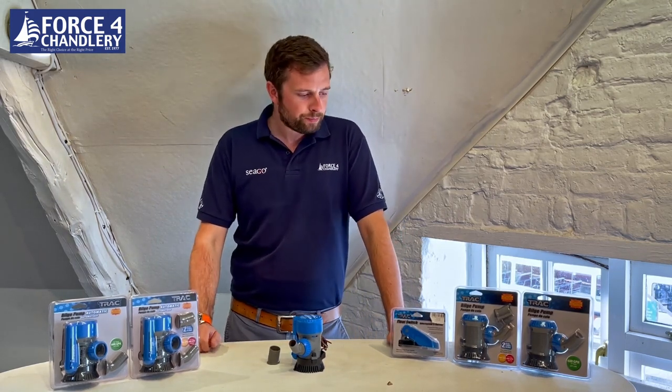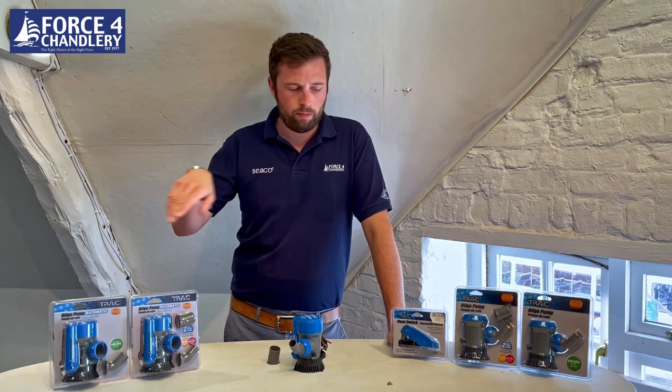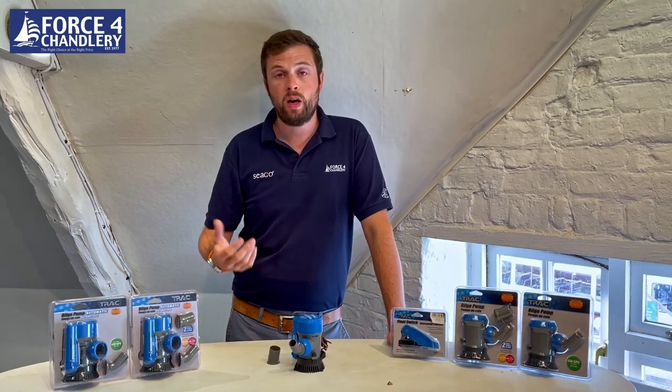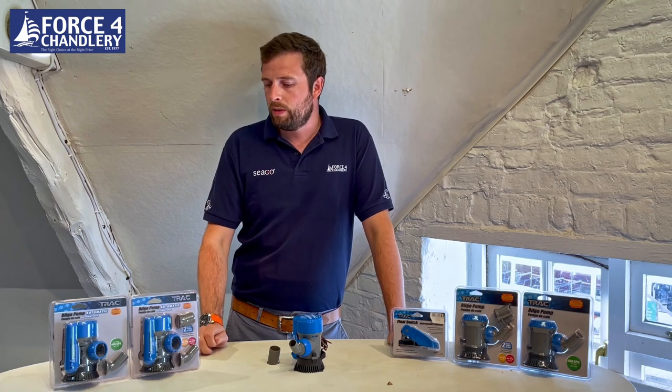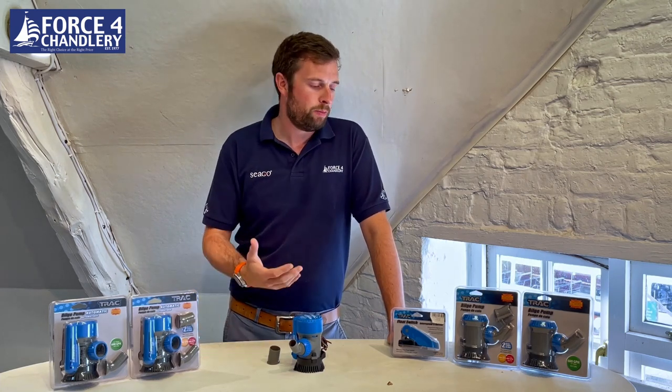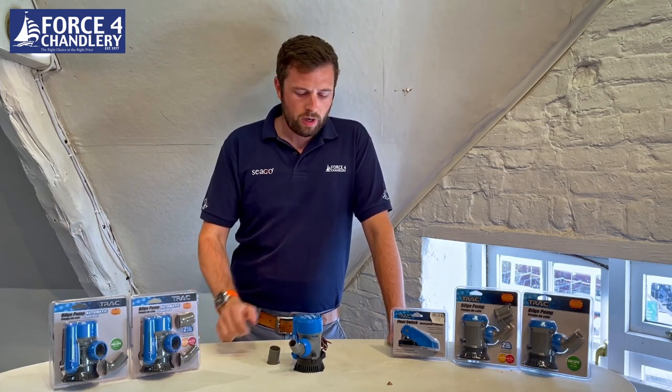So that's the new range of bilge pumps from Track. They're all perfectly happy running dry — the motors are centrifugal — and they're ignition protected as well. Really a nice range of pumps with some great features on them.